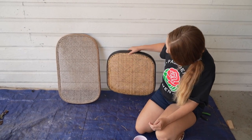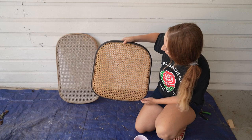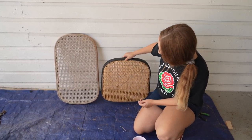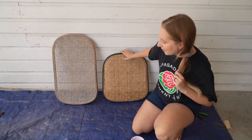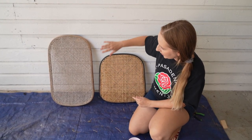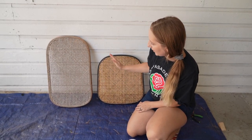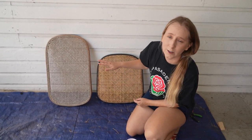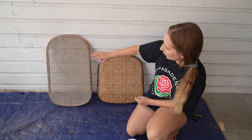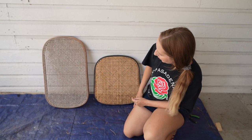We completed the seats and I think we did pretty good for our first time ever using cane. It was a little bit of trial and error, but I'm happy with it. The upper portion of the seat is definitely a different color. So we're going to attempt to just scrub it with some hot water and see if we can get off a lot of the dirt and maybe get it closer to matching. Fingers crossed.